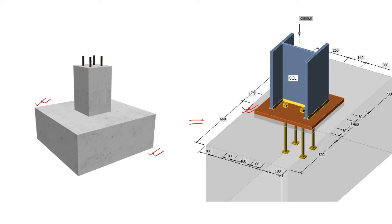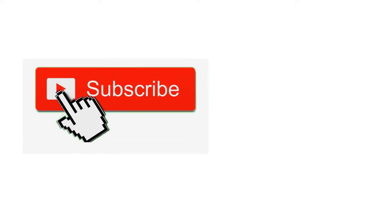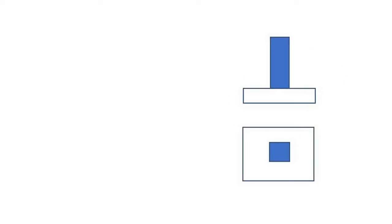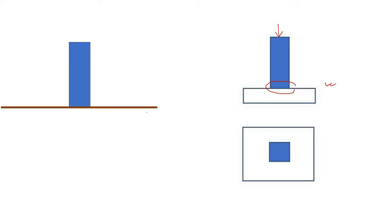If you're new to this channel, please subscribe and press the bell icon so you can benefit from future videos. So the very first question is: why is any isolated footing placed under a column? Let's say we have a column simply rested on the ground level.